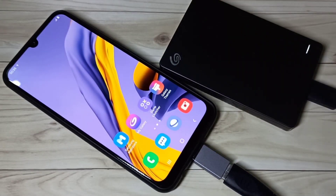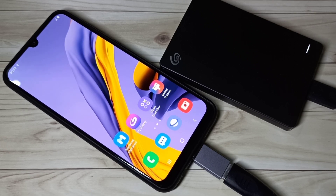So this is how we can format a hard disk and pen drive using an Android mobile phone. Here I am using a Samsung Galaxy mobile phone. I hope you enjoy this video — please subscribe to my channel, and please like and share the video.